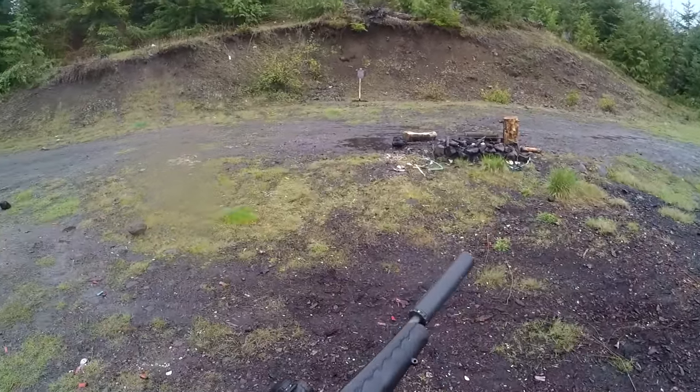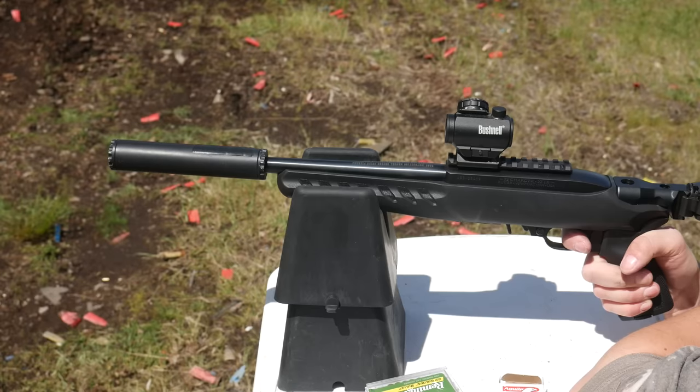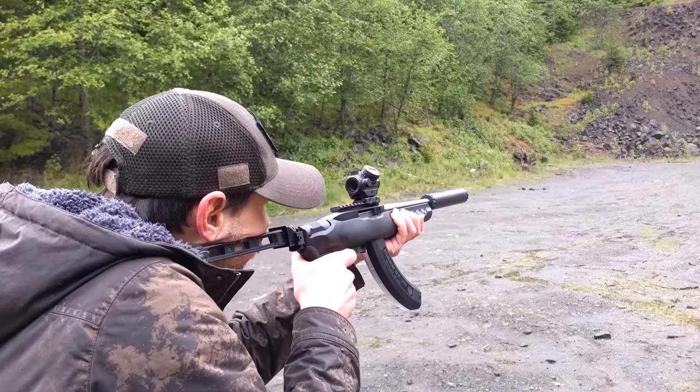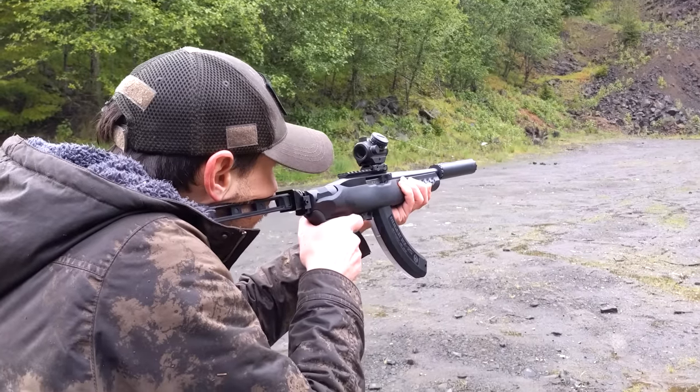The Charger paired with a can and the right ammo — like CCI Suppressor 45-grain lead hollow point — is extremely quiet. The 25-round Ruger mags provide extra firepower, and the folding brace makes it compact and handy. The small size and very short length of pull with the folding brace makes it a bit unwieldy, but you can get used to it, and because the .22 is so light-recoiling a compromised shooting position is not an issue.